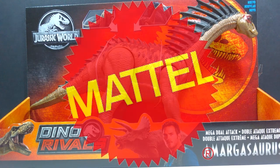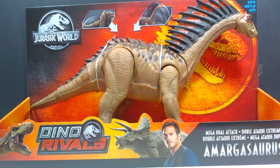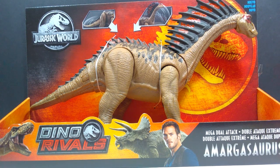Hey guys, welcome back to Andy's Dinosaur Reviews. Today we have another Mattel review — one that as a sauropod will fit a little better on screen than the brachiosaurus did the other day. This time we have the Amargasaurus, the Dino Rivals Jurassic World Amargasaurus.